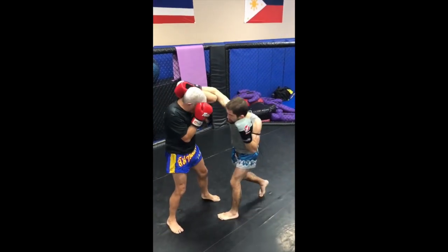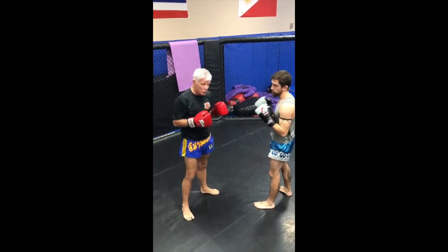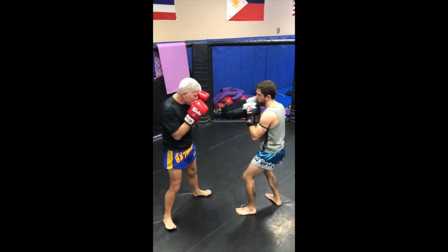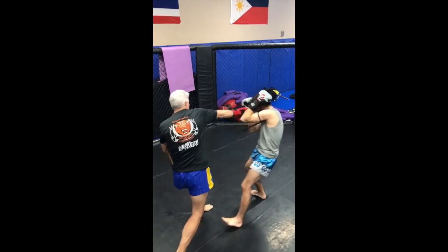Once again, I go one, then two, three, four. And then I can hit him with that uppercut or that short hook. One more time — one, two, three, four.